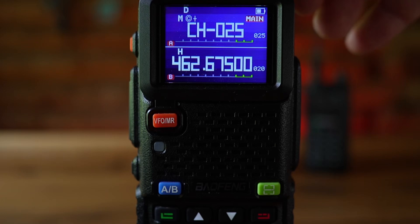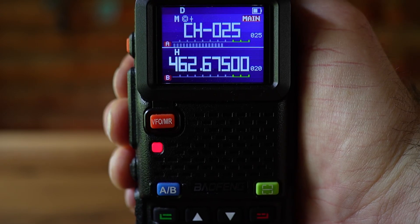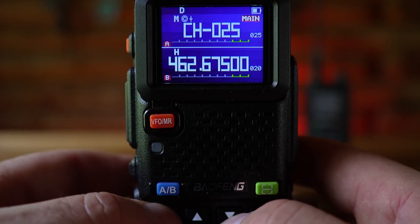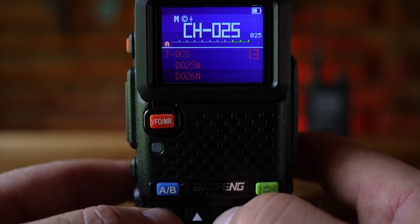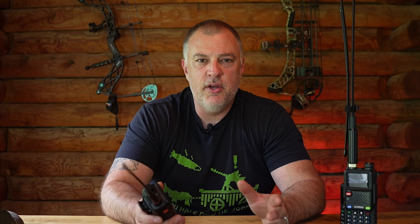I'm going to turn the volume up a little bit, hit push-to-talk for two seconds, and we should hear a little bit of feedback from the repeater. That squelch you heard was the follow-up of the repeater's transmission going out — that's how I know my communication was working with the repeater. It is as simple as that. If you find a repeater that uses DCS codes, it's the same process: hit menu, go to R-DCS or T-DCS, and select whatever DCS codes they use. Most repeaters I see use CTCSS.